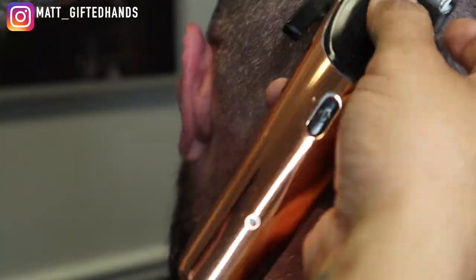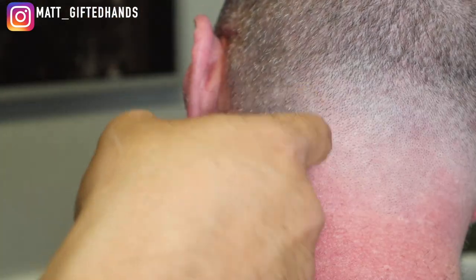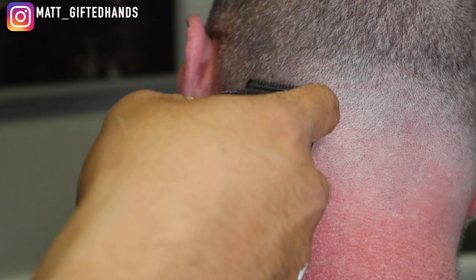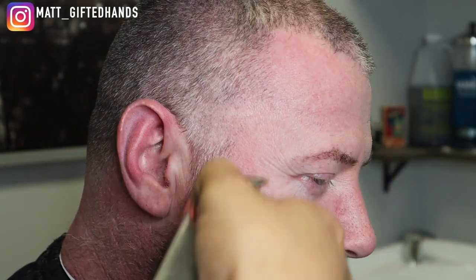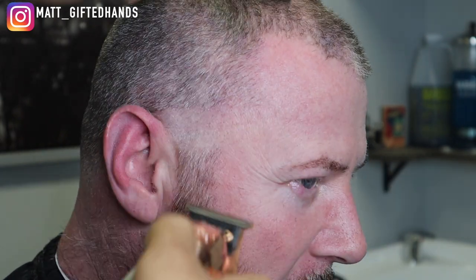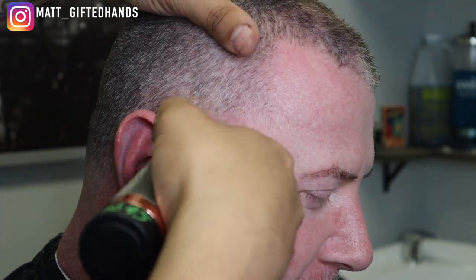Again, if y'all don't know who S-Craft Blends is, dude's been cutting hair over 25 years. He's a barber at Headlines — I worked beside him for almost four years until I moved to my suite. He mentored me, he became a family friend, a brother, a mentor. His wife works where my wife works. It's crazy how God puts people in your lives — it's definitely a blessing to have him in our lives.